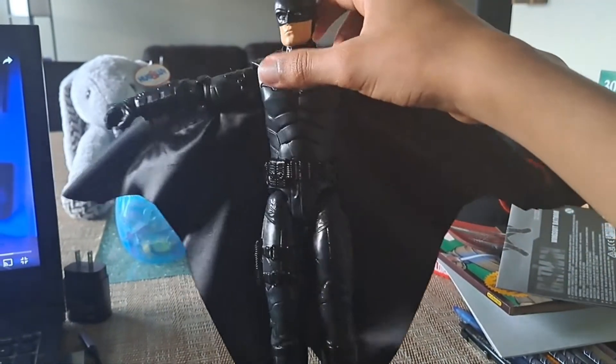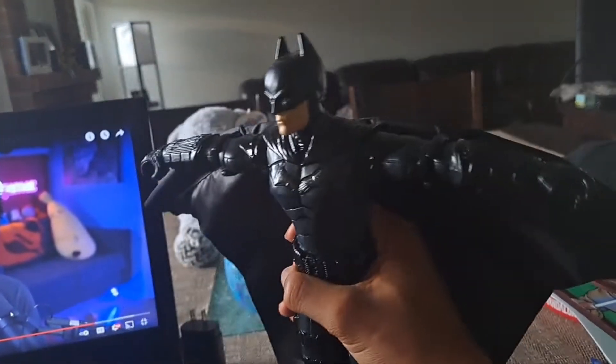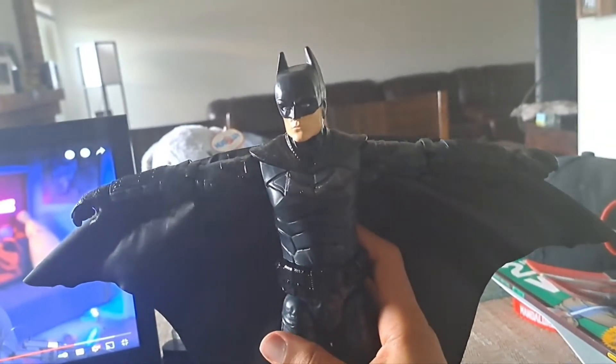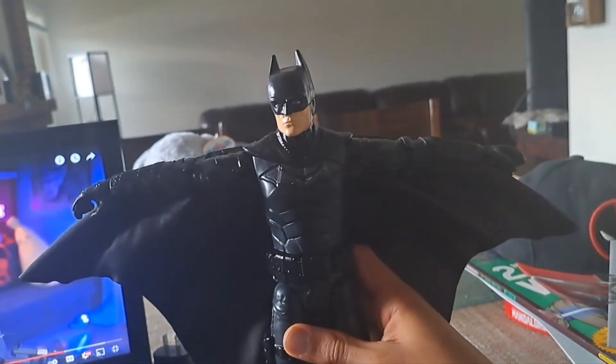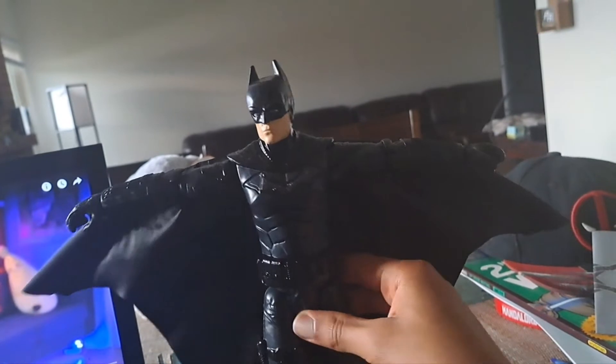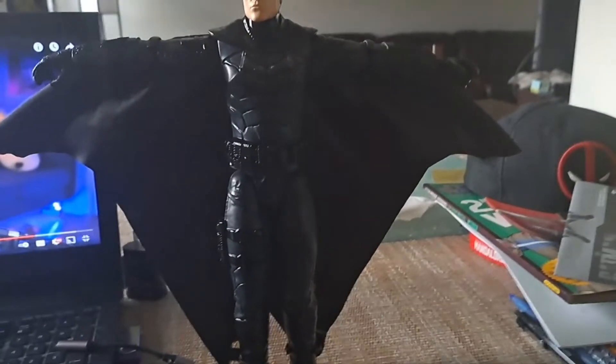My expectation for Batman was like this, they gave me this. But yeah, The Batman was an amazing movie — a good Batman movie. So yeah, there's nothing much else to talk about with this figure.